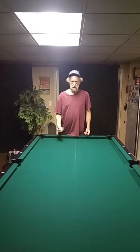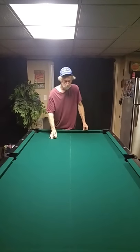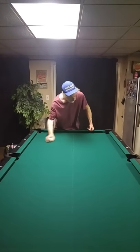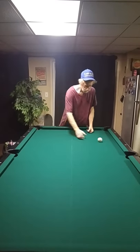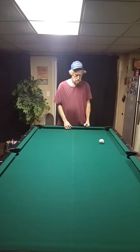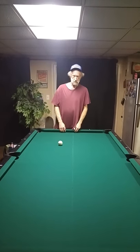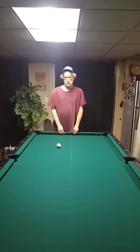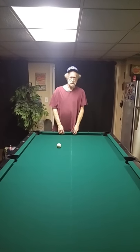Blake's Billiards. We just re-rubbered this table — this is how fast a ball should go. When you go to buy a used table, you should get at least four bounces. If you go to buy a pool table and you don't get a good bounce like that, then it probably needs a re-rubber job. You can reach me at Blake's Billiards at gmail.com. Thanks.